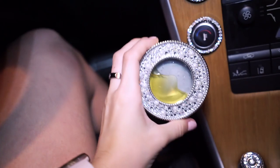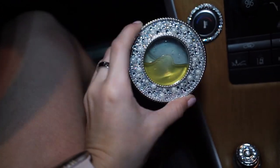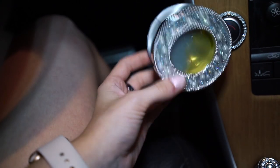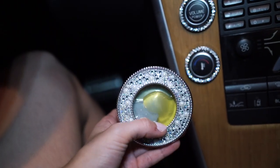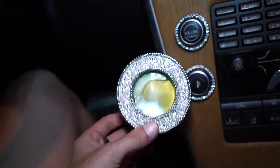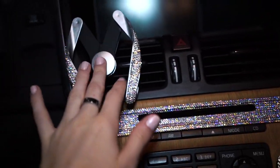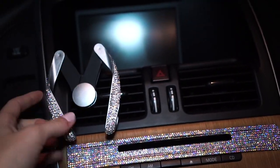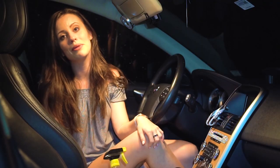I also got a cute car scent diffuser from Bath and Body Works — it has little pearls and AB crystals to tie in the whole theme, plus some clear crystals. This is also a phone holder for my GPS while driving, which is much safer than having it on your lap. I got this from Amazon and will have it linked below.